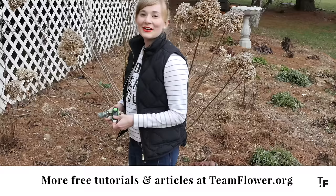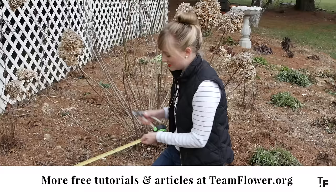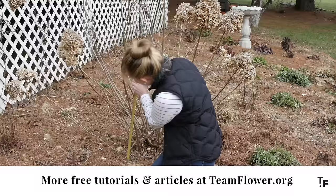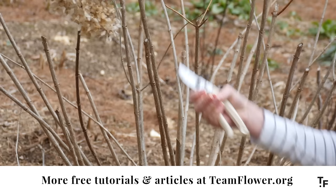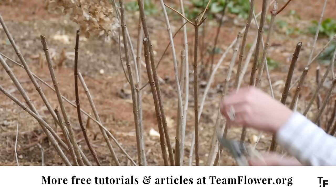The first step is measuring to 18 inches. That's what I've chosen for where I'm going to do my cuts on this particular bush due to its size. So I'm going to measure to 18 and then clip on an angle, just like this. This keeps the water from sitting in there — the water can just run off the sides. I'm going to continue doing this using that as a general guide.